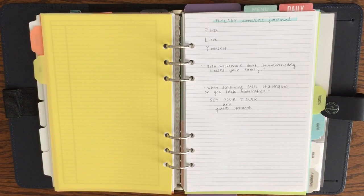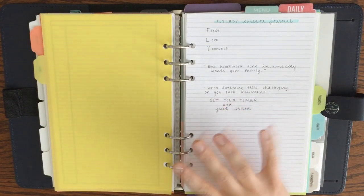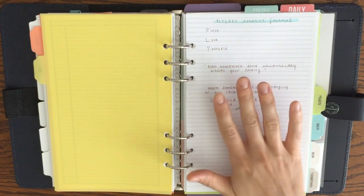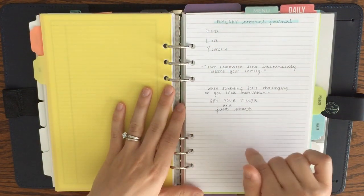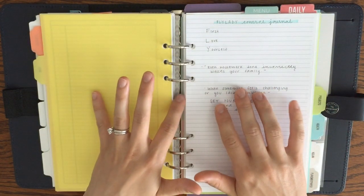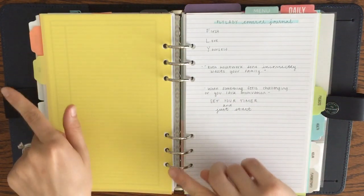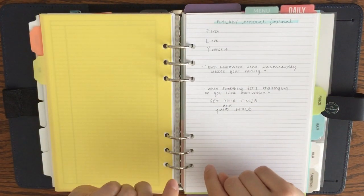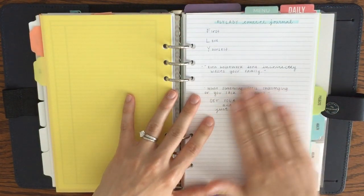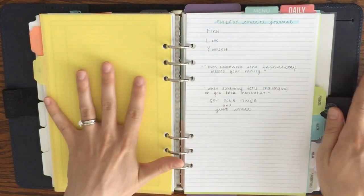I wanted to come on today and give you a look at how I've been organizing and planning for success with my Fly Lady system and how it has changed. I've done a video like this before, so I'll link that down below — that showed how I organized things when I was in a personal size planner, before I had my son. This is a little different but still pretty similar, and this is how I'm setting things up now in my A5 planner.